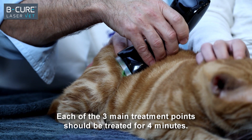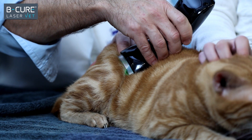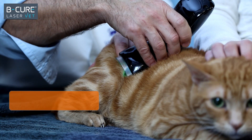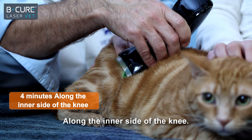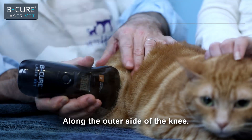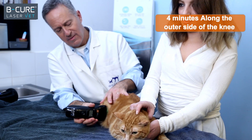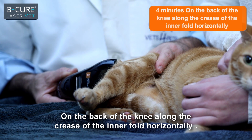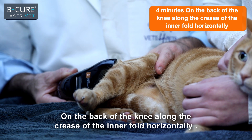Now the device is operating continuously. Each of the three main treatment points should be treated for four minutes. Place the device on the soft spots around the knee, along the inner side of the knee, along the outer side of the knee, on the back of the knee, along the crease of the inner fold horizontally.